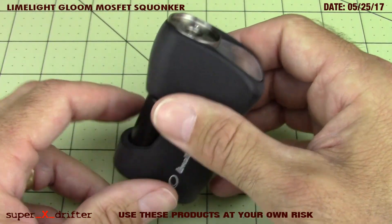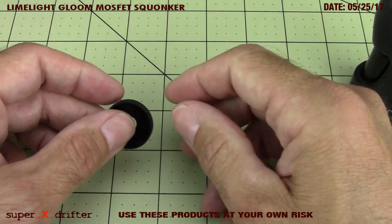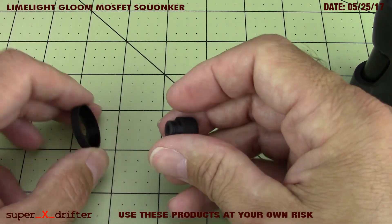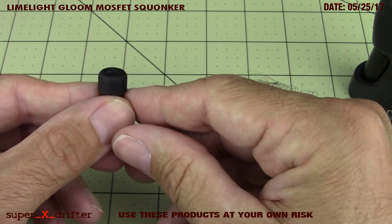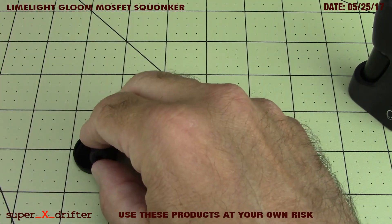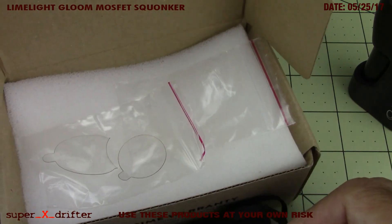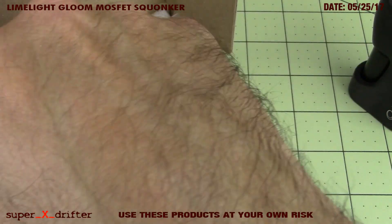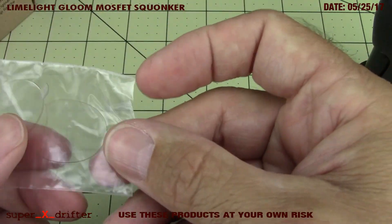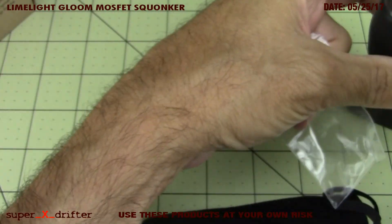So let's get into what came with the mod. Came with a little beauty ring and a killer little drip tip that looks to be made of the same polymer as the mod. Also came in a little bag, packaged extremely well in this box. This is also a first I've seen - these little protective pieces were on the mod and on the catch cup.